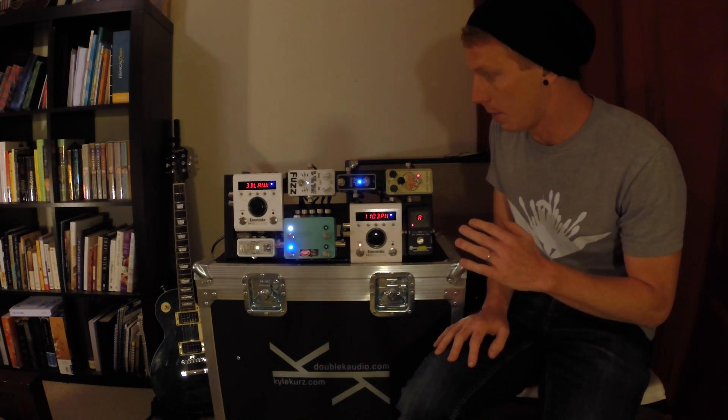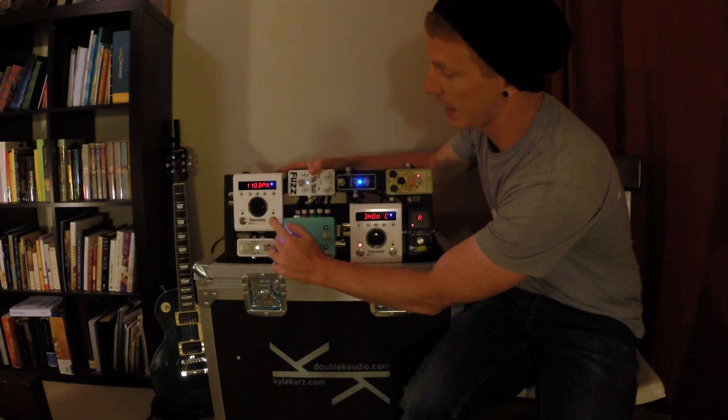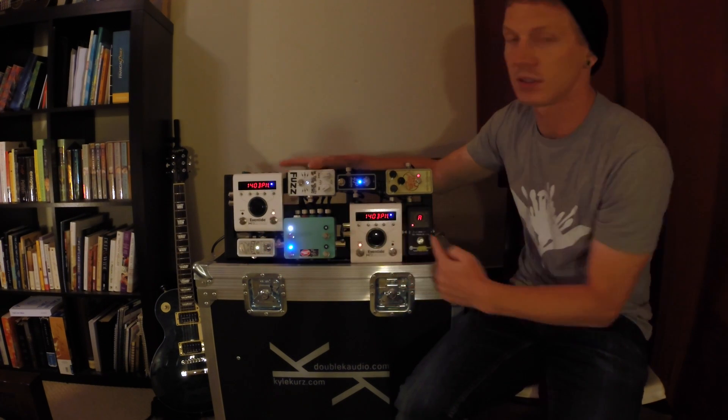Additionally, this H9 is actually sending tempo to this other H9. So if you tap in a new tempo here you can see it sync over here.